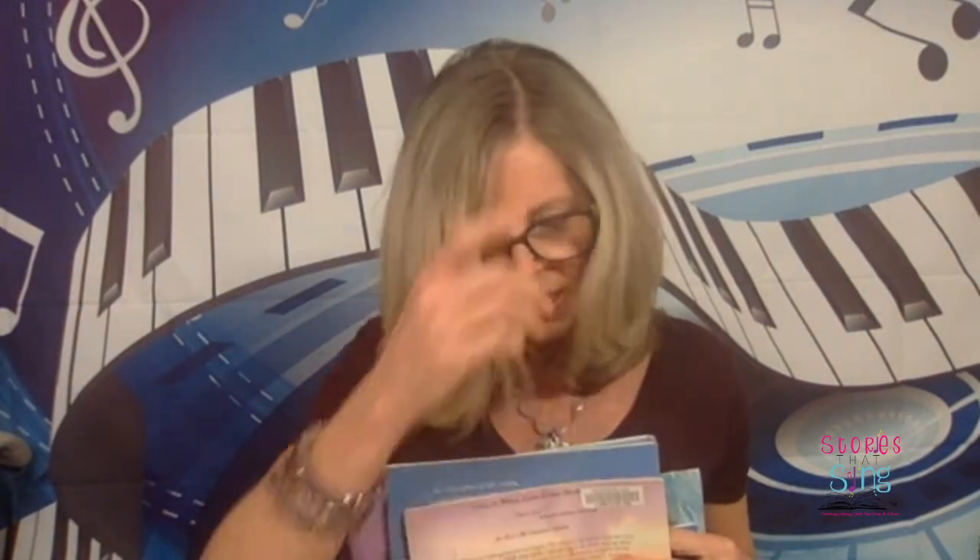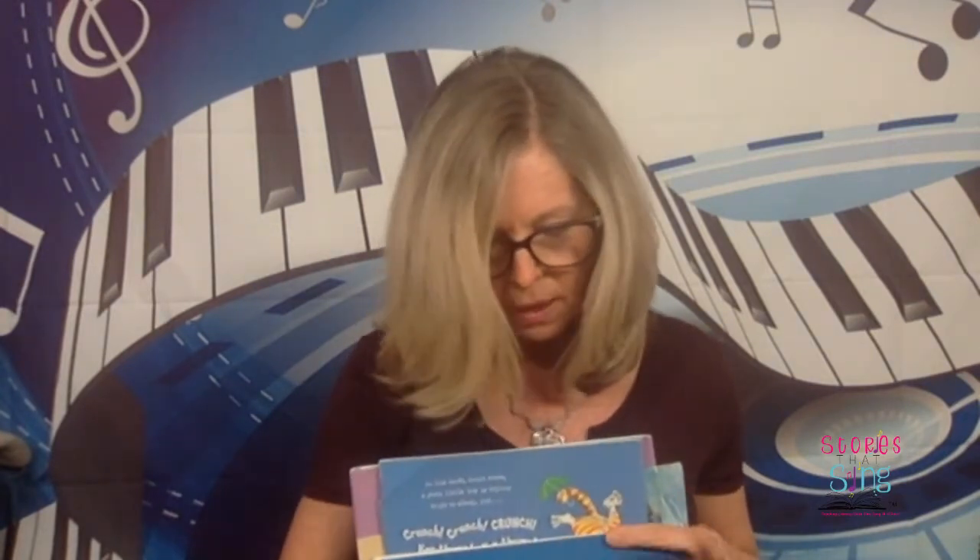I did not bring my major-minor storybook down — it is upstairs, so we will talk about that one another day. I also didn't bring the books I planned, but I did bring The Flea's Sneeze. This one is called The Flea's Sneeze, and it is by Lynn Downey, illustrated by Carla Firehammer. I will share some links to these storybooks with you.